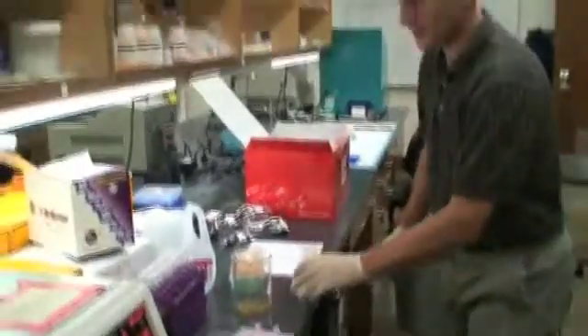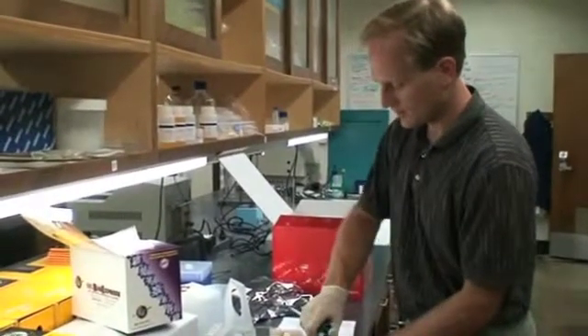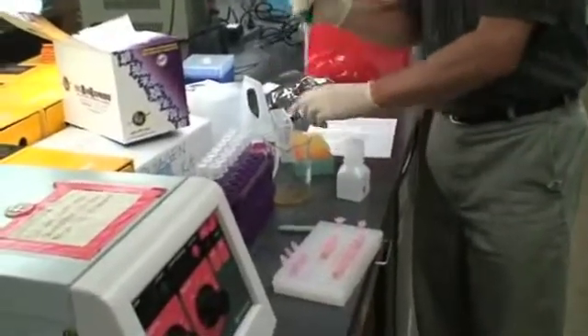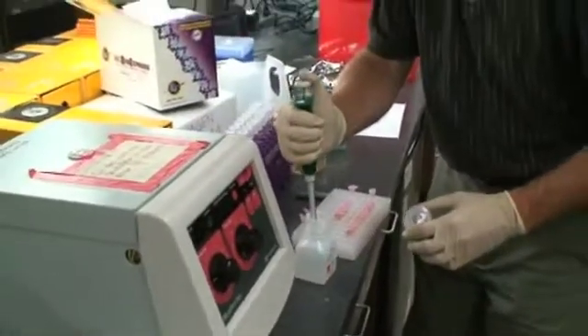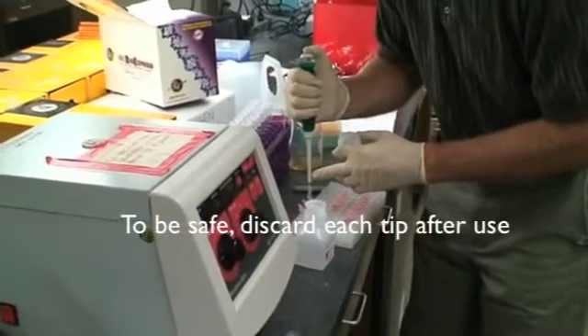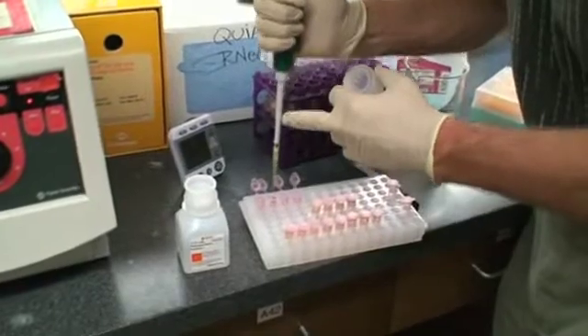I'm going to show you the process and then finish all 16 here. This is the resuspension solution — I have added the RNase to it and mixed it. I have 200 microliters here. If I touch the tip to one of these tubes, then I'd have to change the tip obviously, so I'm trying not to. I'm just putting in the 200 microliters on top.